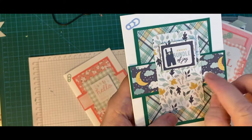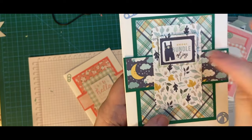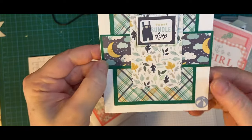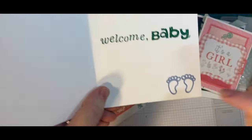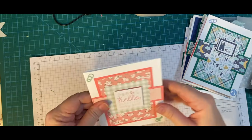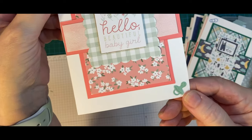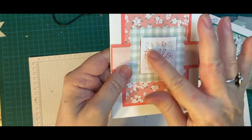This little piece on the inside was popped up on foam tape. Here's a little diaper pin, here's a little ball, a sweet bundle of joy. Then inside I have the bib and some little feet. And then our girl card has the Mint diaper pin, pacifier, hello beautiful baby girl — and it's also popped up on foam tape.